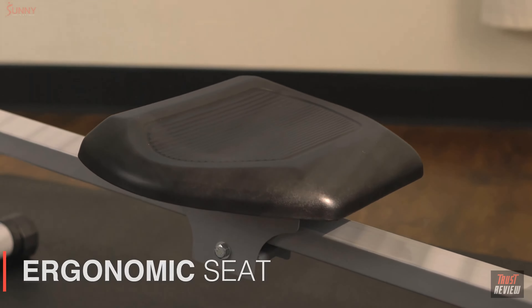Use the easy-to-read digital monitor to keep track of all your progress. Diversify your experience with different workouts by taking advantage of the elastic cord system. Designed around stability, this rowing machine has a maximum weight capacity of 220 pounds. This rower's foldable design allows for simple storage practically anywhere.